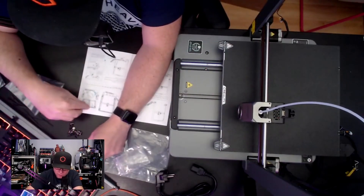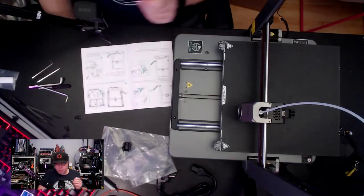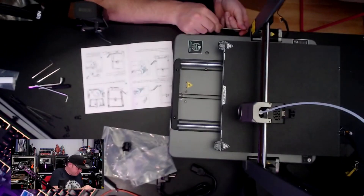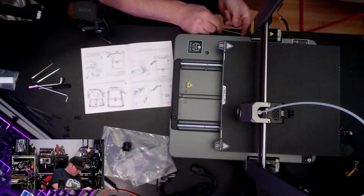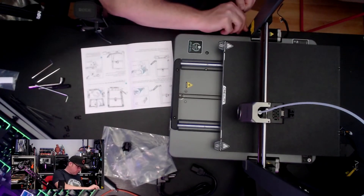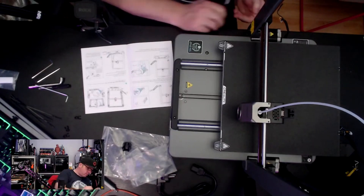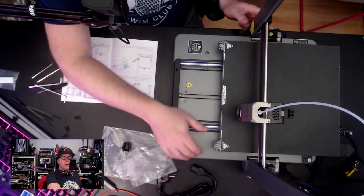Sorting the screws. Sorting screws is one of my favorite tasks.